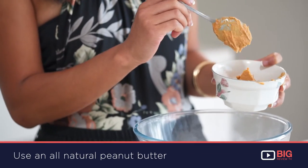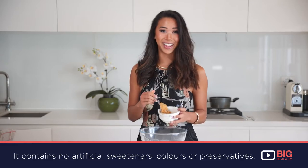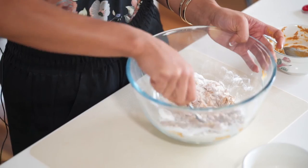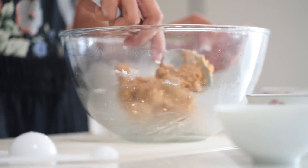The next thing I'm going to do is add the peanut butter. I've just heated it gently on a low setting in the microwave. And then I'm just going to mix that until it becomes like a crumbly peanut butter protein dough.